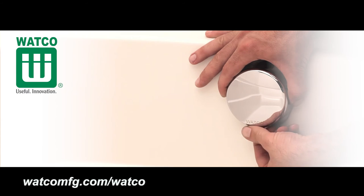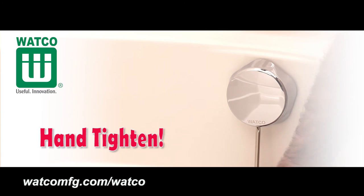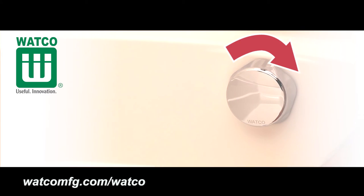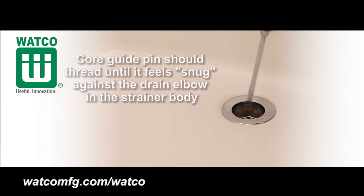Leave the black plastic sleeve on the threads to help align the screw. Lightly tighten the faceplate screw until it is flush with the faceplate and snug — do not over tighten. Rotate the faceplate clockwise to the fully closed position on the cable bath drain. Then install the core guide pin into the strainer body using a screwdriver.